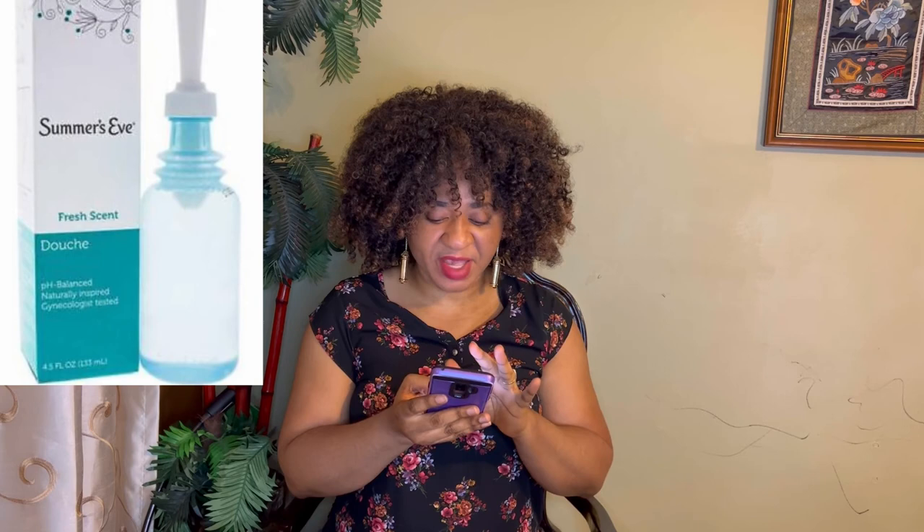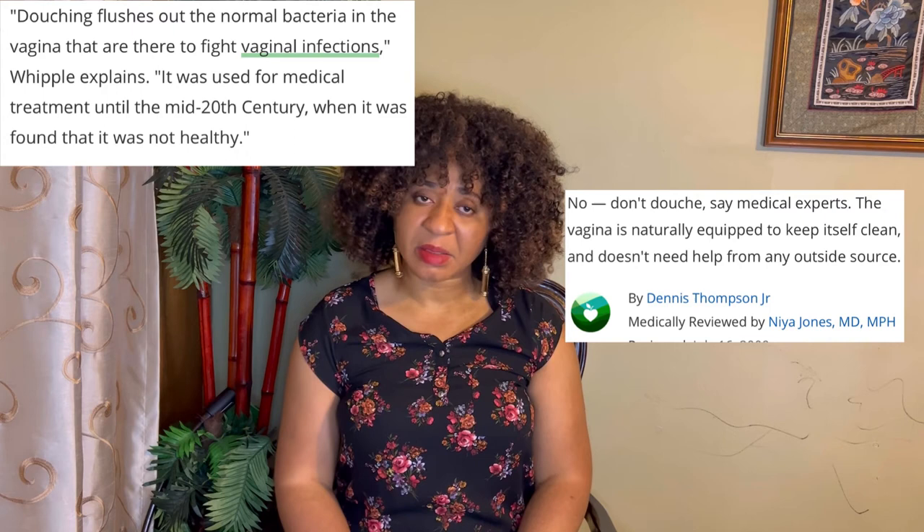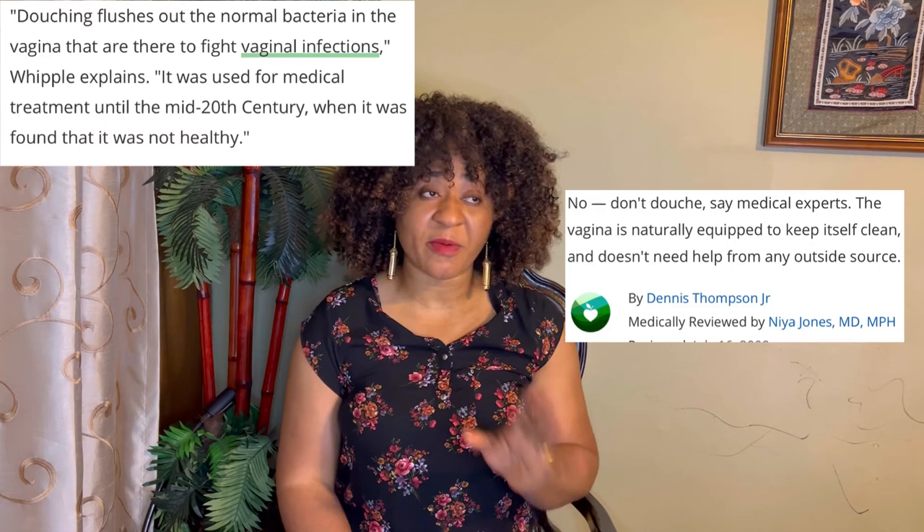Let me show you what people are putting inside their vaginas. This is a douche from Summer's Eve — it says 'Feel clean and fresh daily with Summer's Eve Extra Cleansing Vinegar and Water Douche, the mild yet effective pH balanced' product. Please, my sisters, avoid douching.